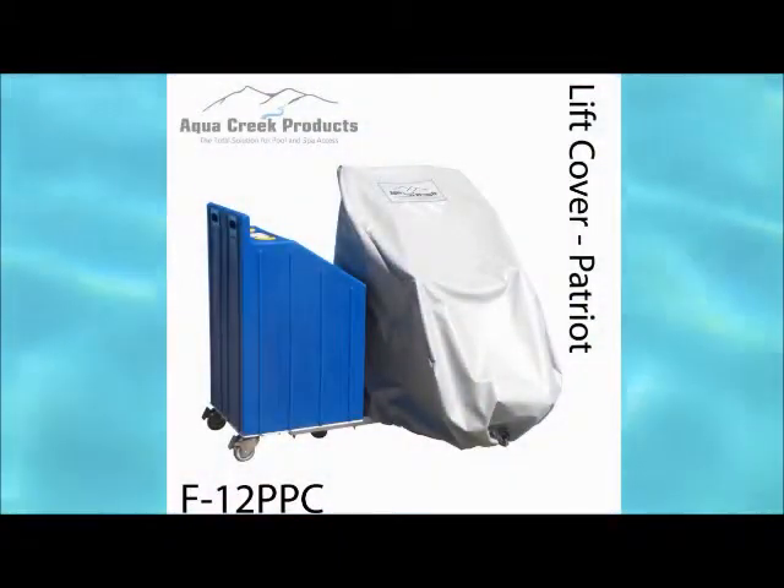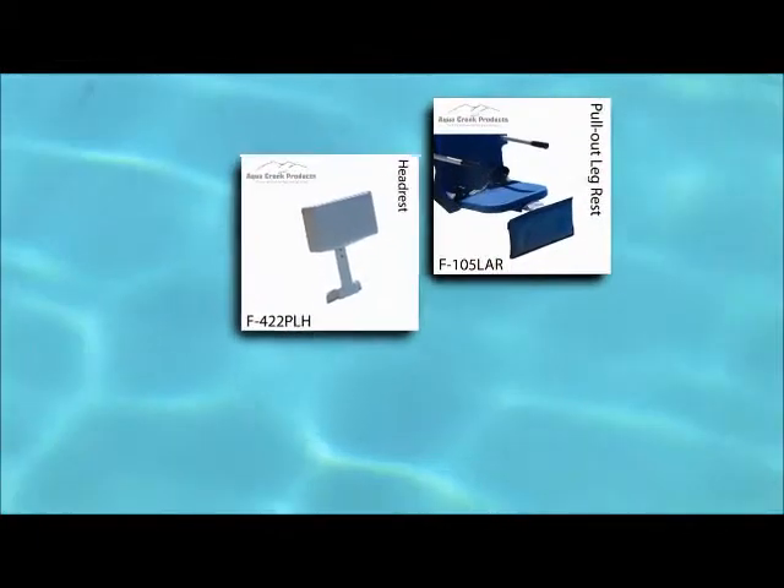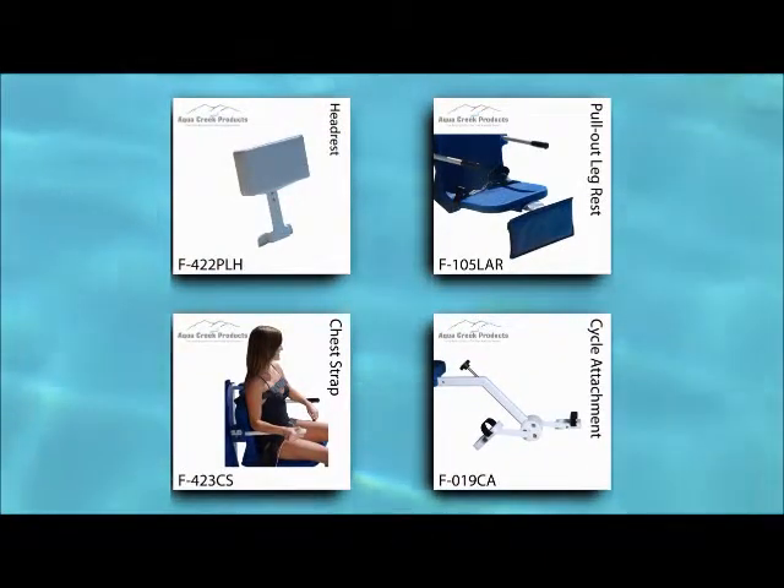Aqua Creek also offers an optional cover to place over the lift when not in use. Additional options include a pull-out leg rest, a head rest, a chest strap, and our unique cycle attachment that turns the lift into an aquatic exercise machine.